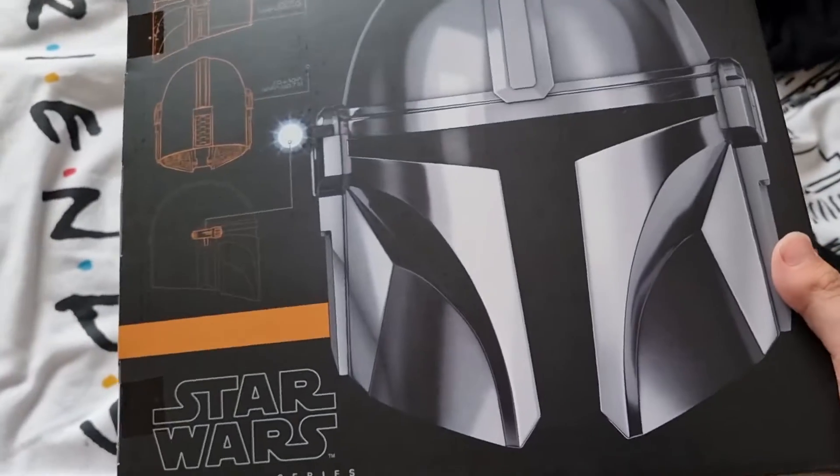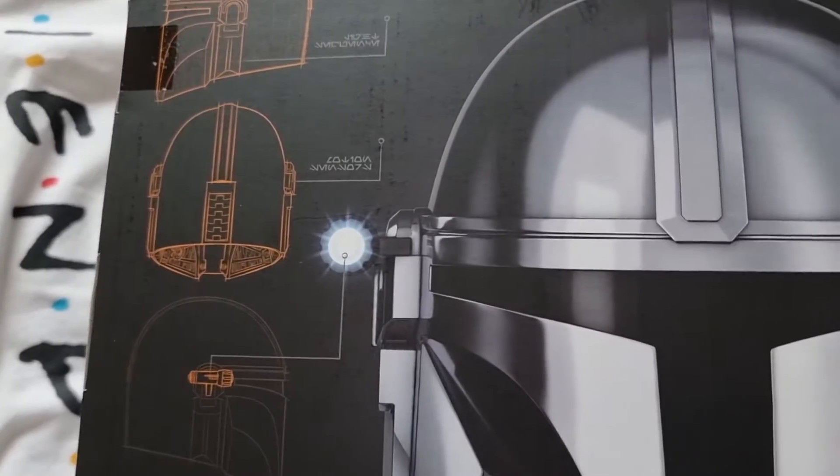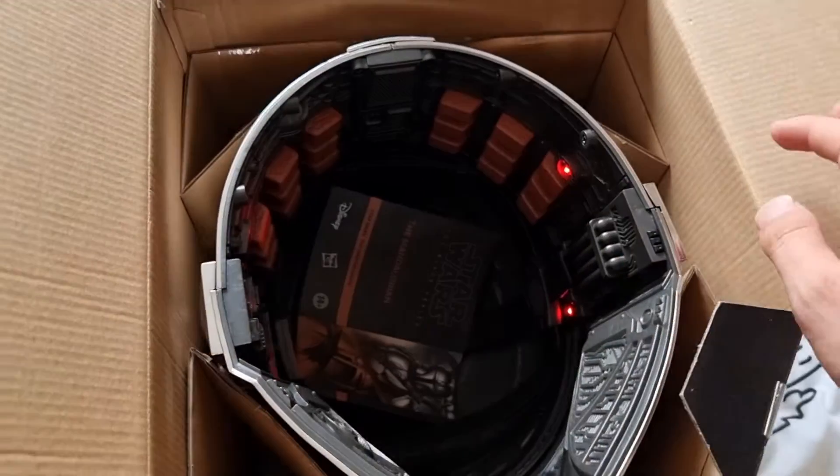On this side, I quite like it because it tells you what it does. It's got a little torch on it that you have to stick batteries in and install. The box is quite banged up because I've already put it together and worn it.